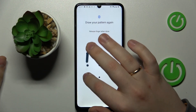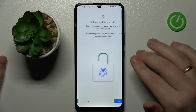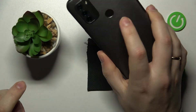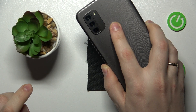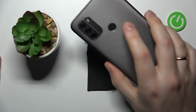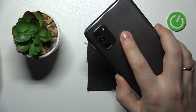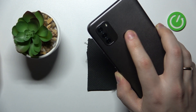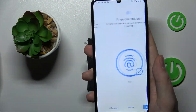Draw the pattern that you would like to use, then redraw it to confirm. Choose what notifications will be visible from the lock screen. Now we can start enrolling the fingerprint — the scanner is located at the back of the device, that slightly darker tinted circle. Just lay and lift your finger onto the scanner, slightly rotating each time, until 100% of your finger has been scanned.